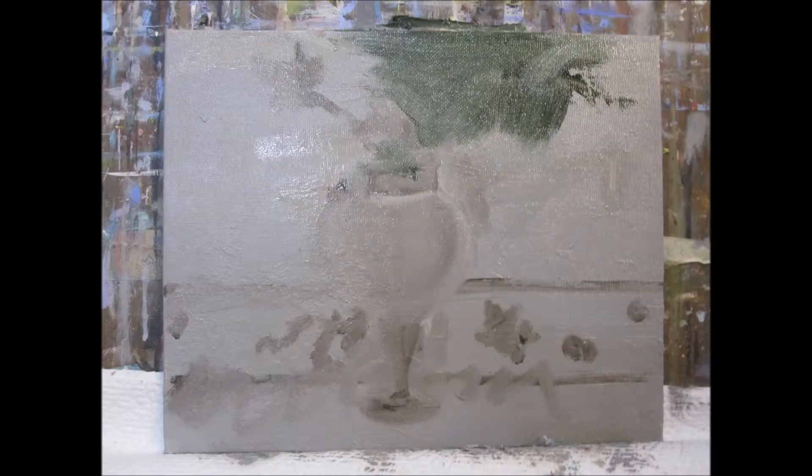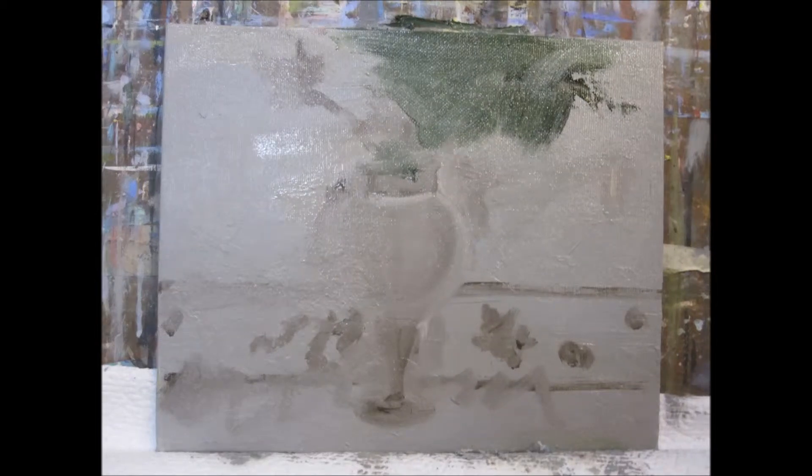Hi, this is Delilah with Art by Delilah and I have a passion for painting. Today I'm just doing a quick video on a still life painting of a vase and some flowers.